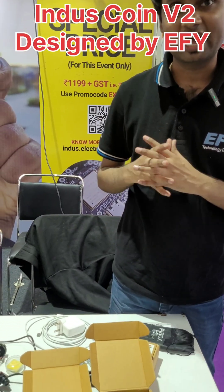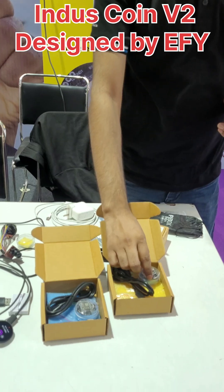Hello, I am Sweeney Kamarsina. I am from Electronics4U Lab and I am the inventor of this Indus board.